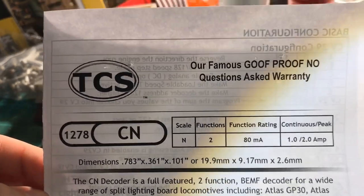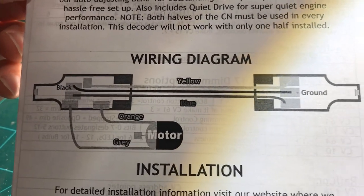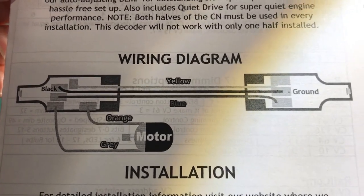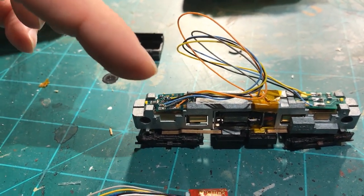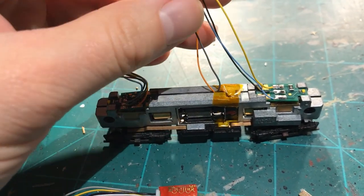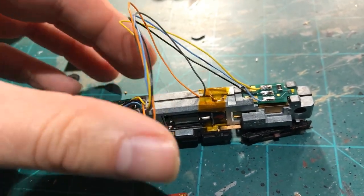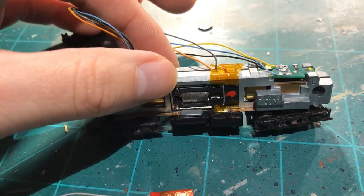To rescue older models like this, Train Control Systems (TCS) came out with the CN and CN GP decoder models. These allow you to use a separated board to install DCC on an older locomotive. In theory it's relatively simple — it gives you a couple of locations to wire to, and as long as you've got basic soldering skills and a fine clean-tip soldering iron, you should be set.